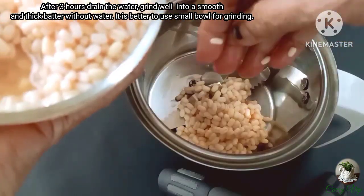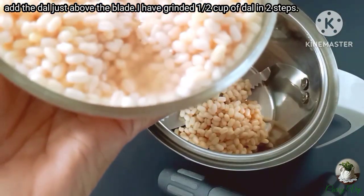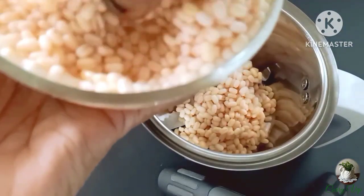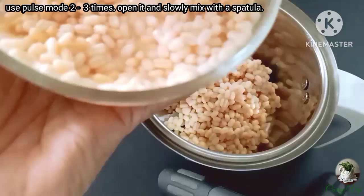It is a small layer of the blade. I used it with 2 more layers. It is a tiny layer of the blade. We used it with the pulse model.